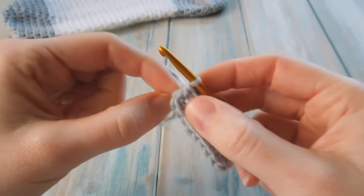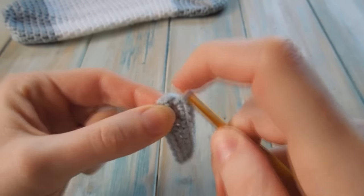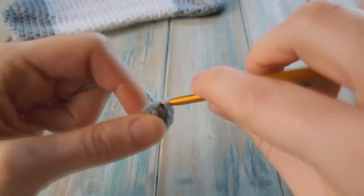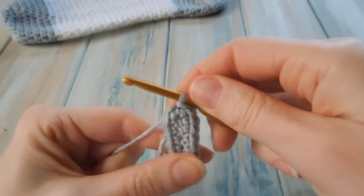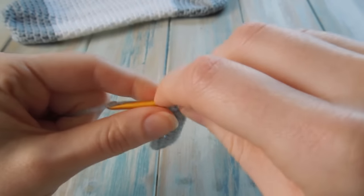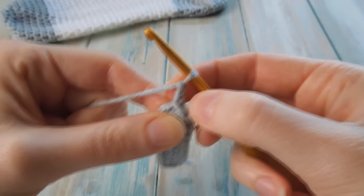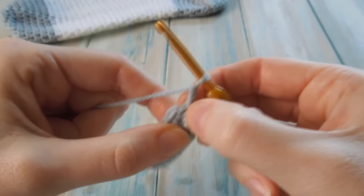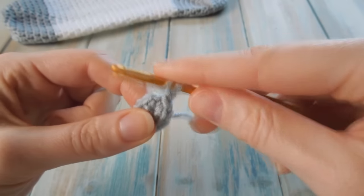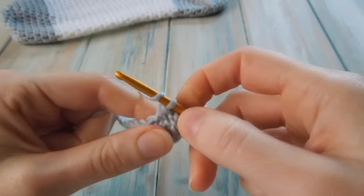What you want to do now is slip stitch into that very first single crochet you did — it's right at the tip of your circle. Put your hook in there and do a little slip stitch to get the project positioned at the top. Then chain 2 — count that as a half double crochet, so count those 2 chains as a stitch. Then in the next stitch around we're going to do 3 half double crochets, because the whole of this sock is pretty much made up of half double crochets.